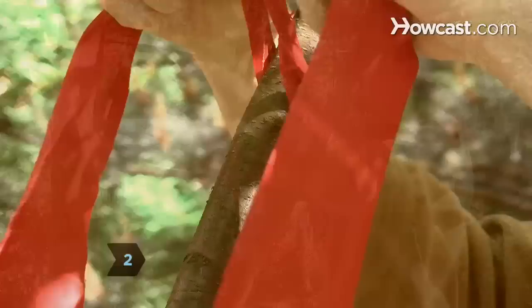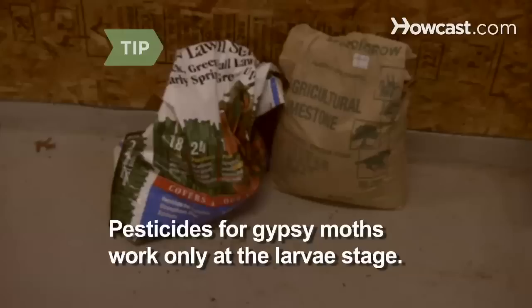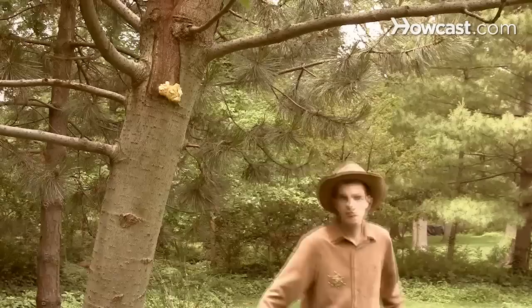Step 2. Apply pheromone strips or burlap bands to tree trunks to lure and trap moth larvae. This will also detect the location of infestation. Note that pesticides are effective against gypsy moths only at their larva stage, and there is no preventative treatment for gypsy caterpillars.